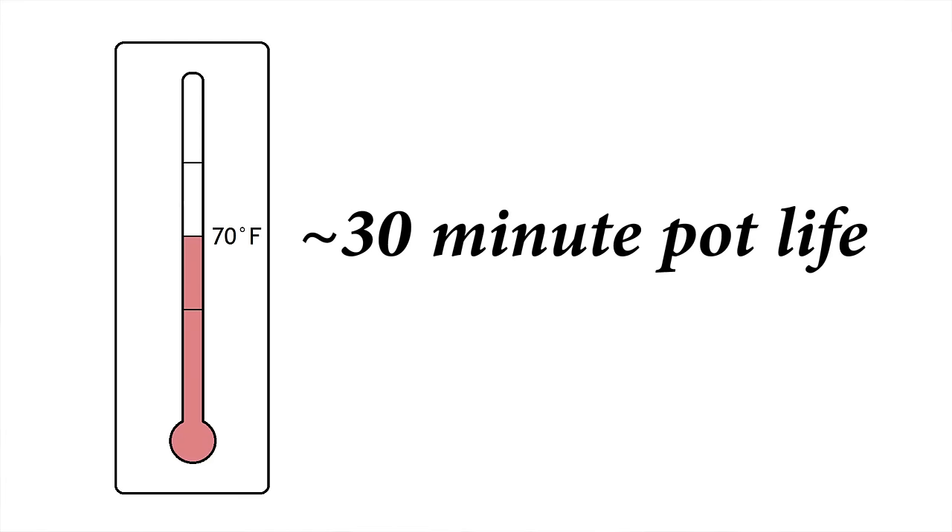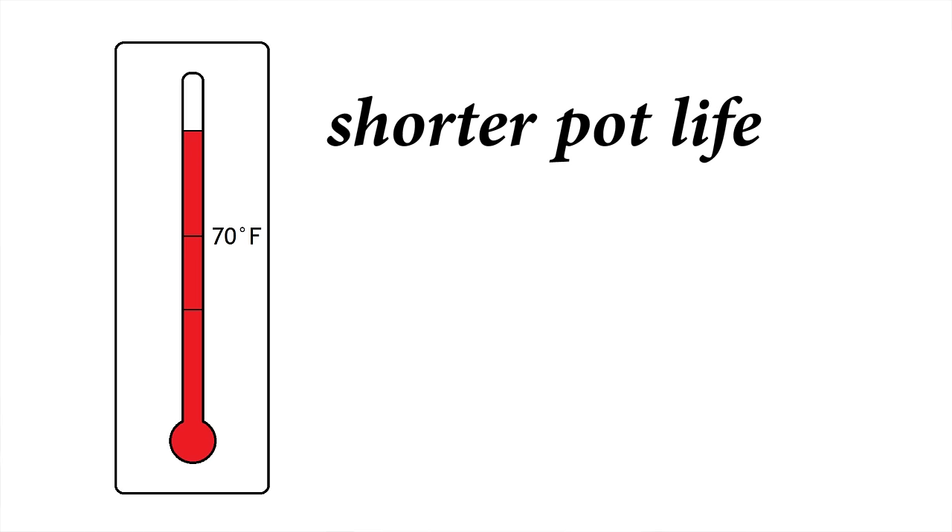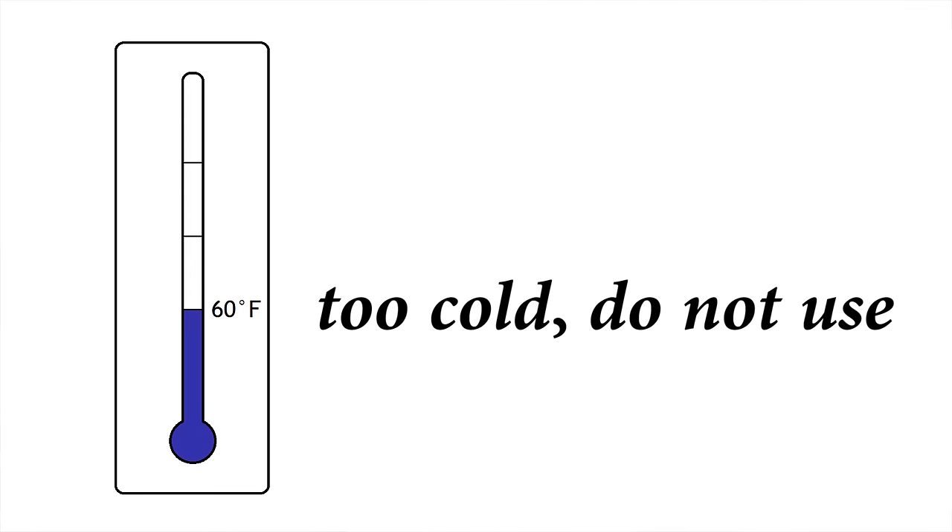The epoxy included in Old Mission Boat Company kits has a pot life of approximately 30 minutes at 70 degrees, and the pot life gets shorter at warmer temperatures. Never use your epoxy when the ambient temperature is less than 60 degrees, as this may prevent it from curing properly.